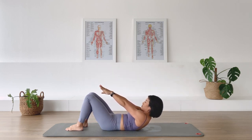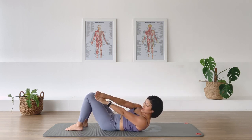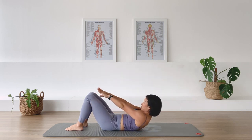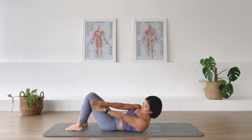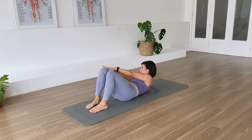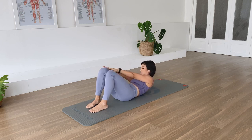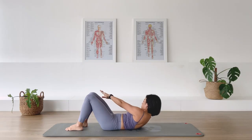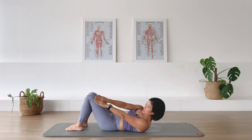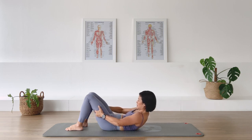Hands next to each other — at the rotation — we rotate to me as you breathe out. Inhale, center. Rotate to the other side, breathe out. Inhale, center. Keeping the rotation coming from the waistline, pelvis is nice and stable. Two more each side. Last one each side. Back to center — grab behind the thighs again, bend the elbows, help yourself a little higher.